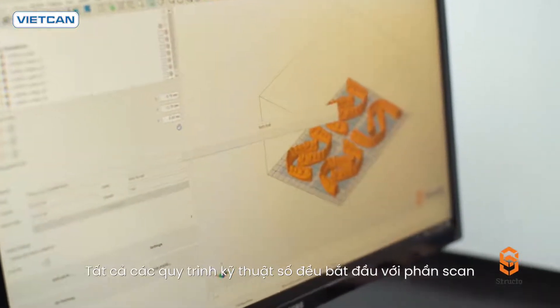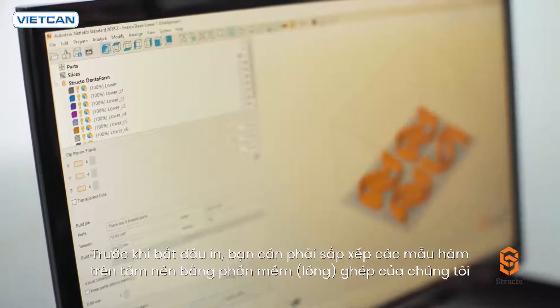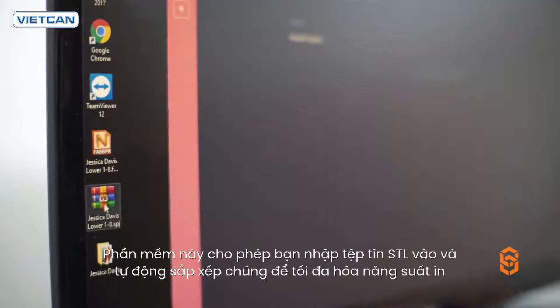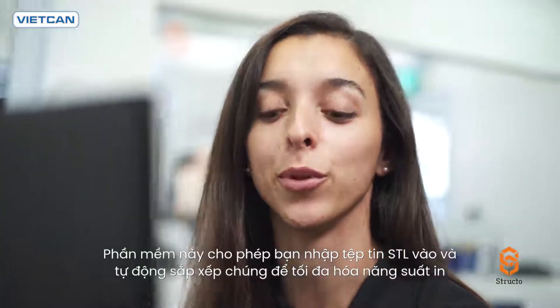All digital workflows begin with a scan. Here, I have a couple of STL files. Before the printing takes place, you will need to arrange the models on the platform using our nesting software. This software allows you to import your STL files and automatically arrange them to maximize your throughput.